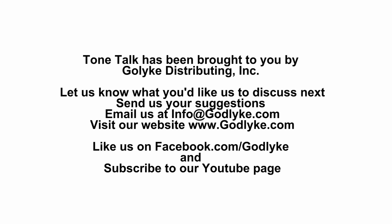Seven fuzz pedals. Maxon Fuzz Elements coming at you late November of this year. I'm Kevin with Godlike, signing off. Check out our website, maxonfx.com. Special thanks to Phil for stepping in and helping us out. Look for the new Monster Magnet — that's coming out October 15th, and you're going to hear a lot of great fuzz sounds on that, I can guarantee it. Take it easy. See you next time.